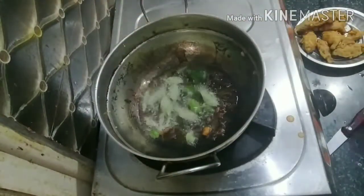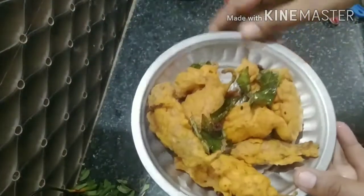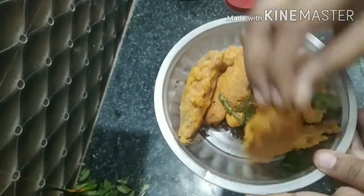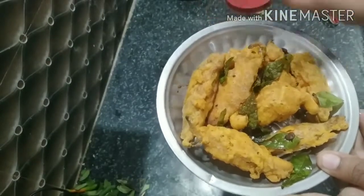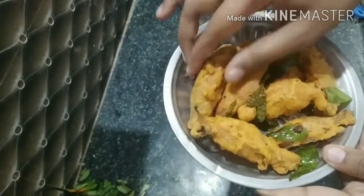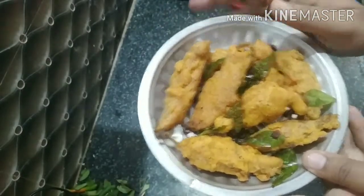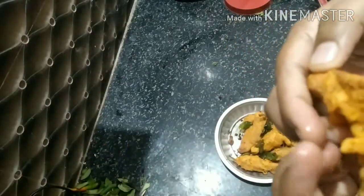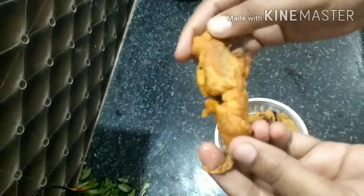Then turn a little bit of the ingredients. So that is our dish. Subscribe to this video, thank you very much.